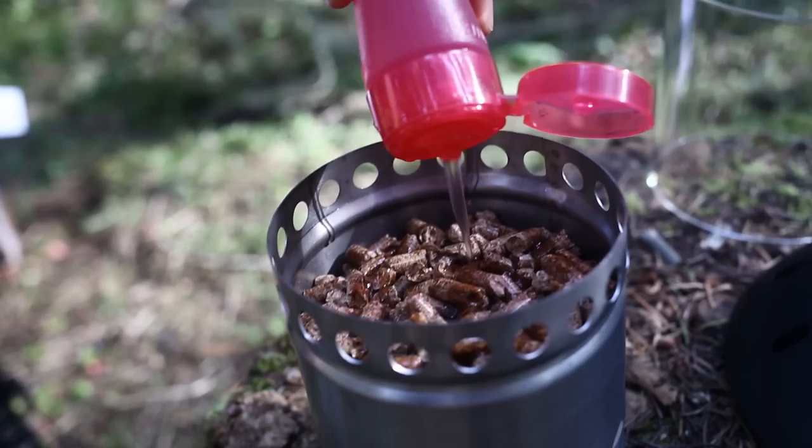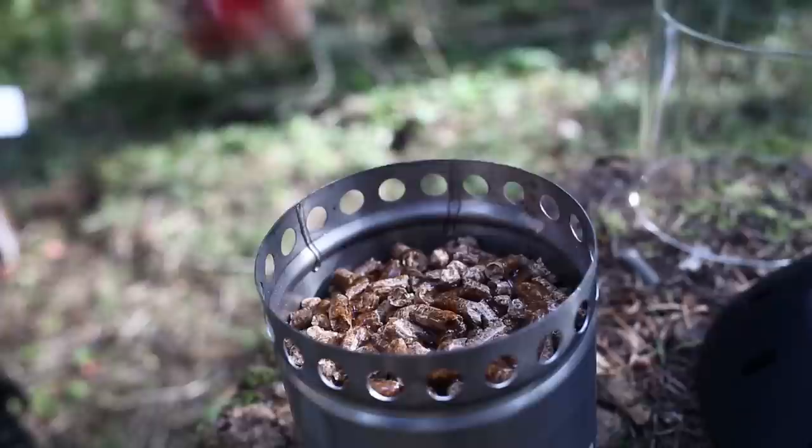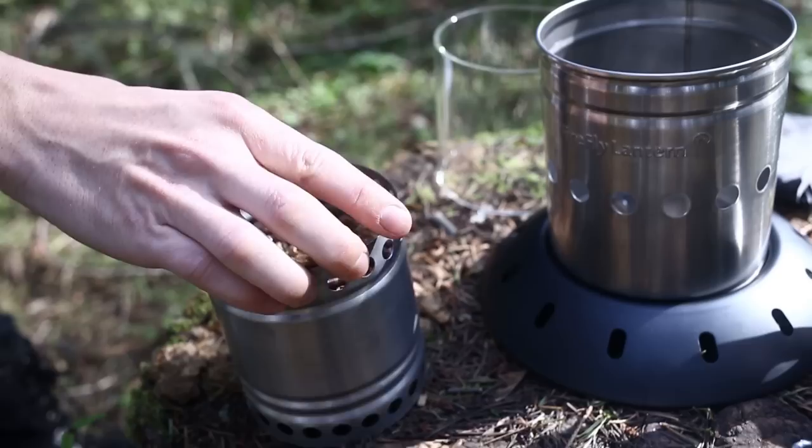Then, apply a small amount of alcohol gel to the top of the pellets. Return the fuel container to the combustion chamber.